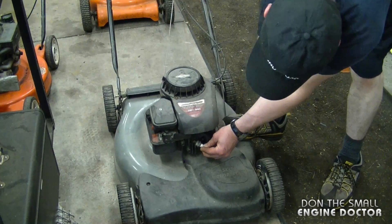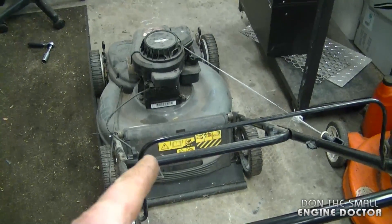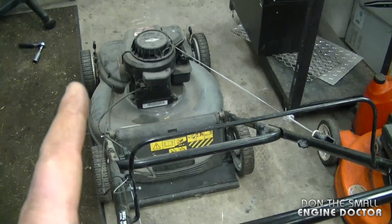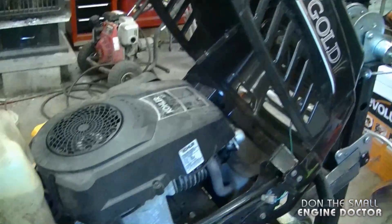I'll remove the plug, then turn the engine over just by pulling on the cord while holding the plug on the engine, and I can see spark on this one. I only use this method if I cannot see the spark plug from my position — and this happens quite often on lawnmowers where I can't see the spark plug to confirm there's good spark.